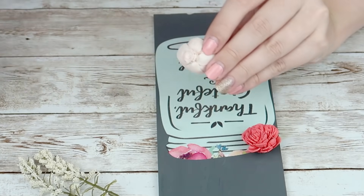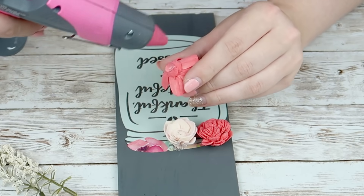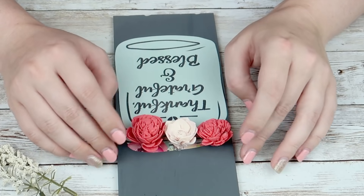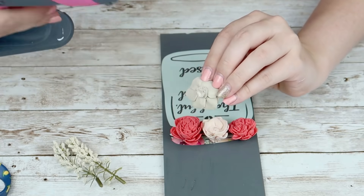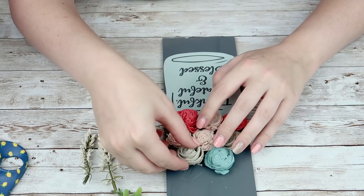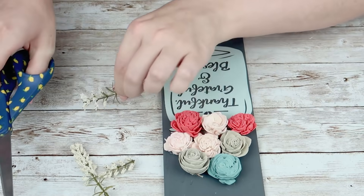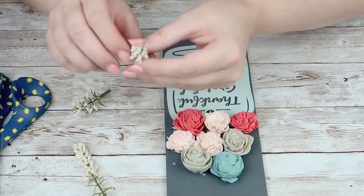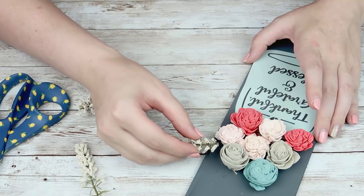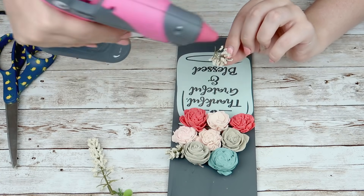I'm going to use these coral colored flowers on top of the coral colored flowers that were on the mason jar so that it all just kind of blends in. I like to place my flowers kind of in an arrangement before I start gluing so I can get an idea of what I want it to look like. Then I just snip my little greenery pieces even more and put them in between my flowers.